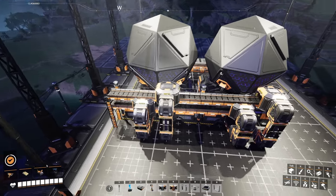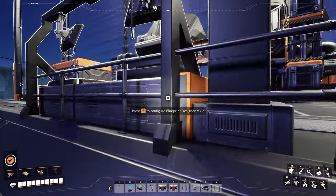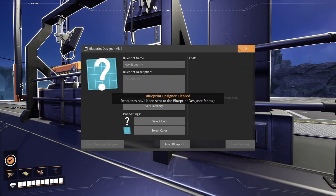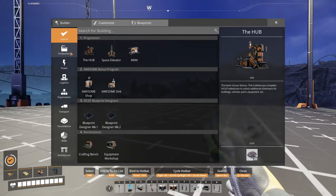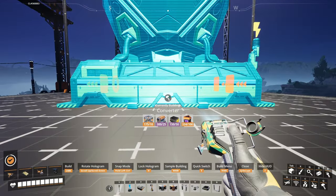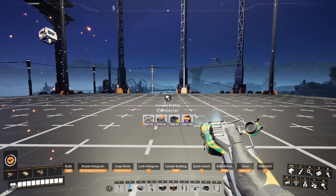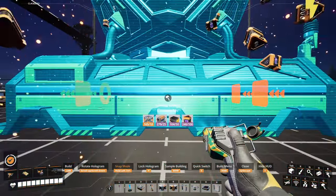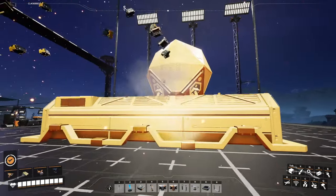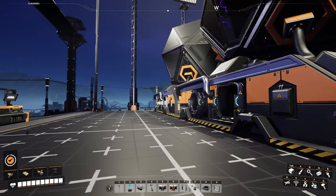It's pretty standard compared to our other blueprints, so we'll hop straight in, clear this out, and grab the converters. As usual, I face them towards the computer so the white arrow for your blueprint is the output side, which helps with buildings like this that tend to look the same from the front and the back — it helps me remember where the inputs and outputs are.